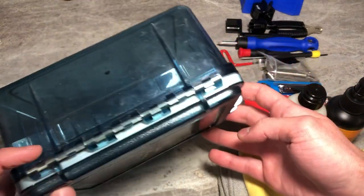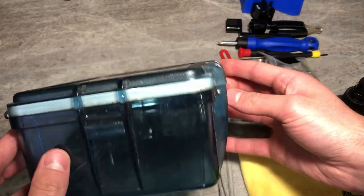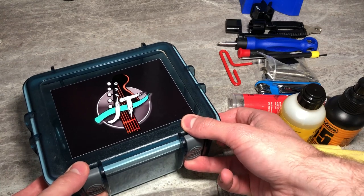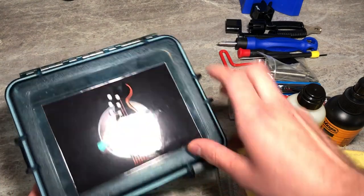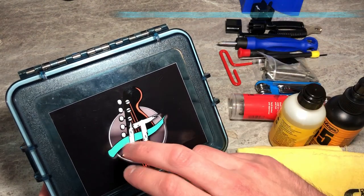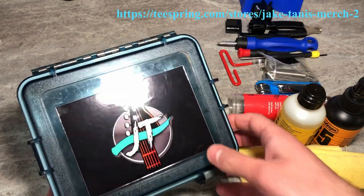I actually used to use it when I was really into kayaking for a few summers. I used to put my phone and wallet in here and attach it, but it turns out it also doubles as a guitar repair box. Get a cool sticker for on top — go ahead and check out the link up in the corner to grab yourself one of those.